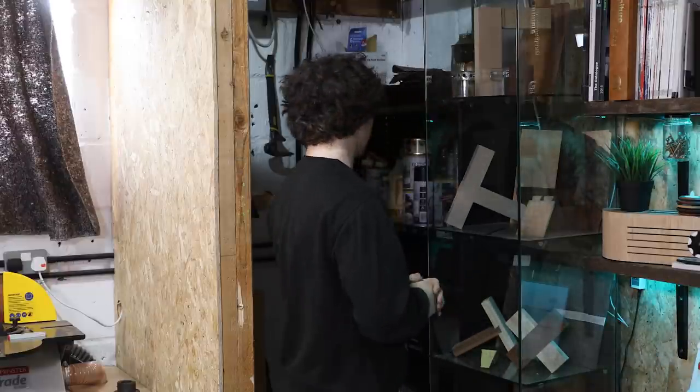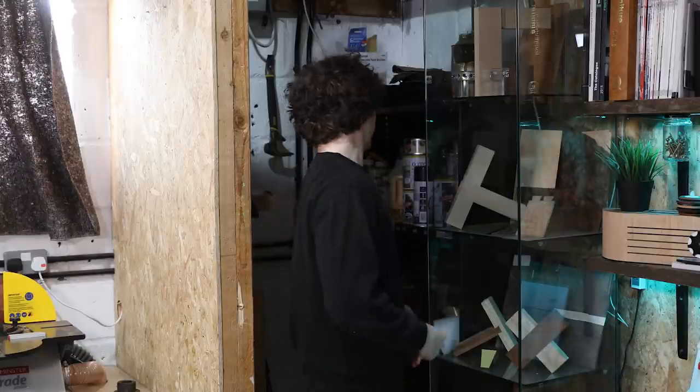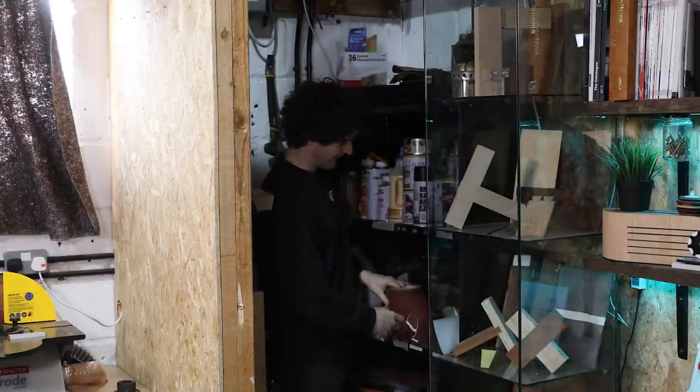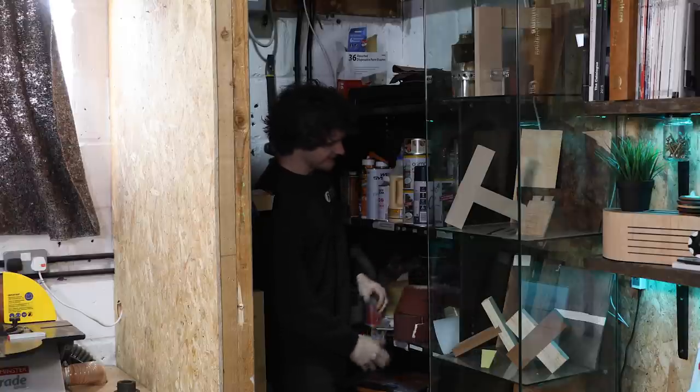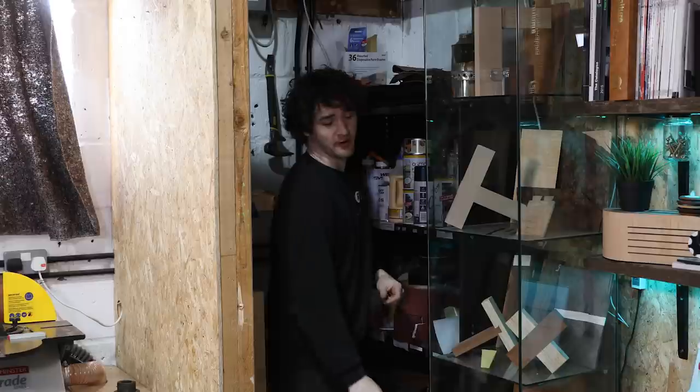Hello everybody and welcome back to Turning Tuesday. In this episode we start in a bit of a weird position because it is time to sort out my sandpaper organisation. It's a mess and it is an absolute nightmare to go through, so we're going to make a sandpaper rack. This is going to make up a two-part video and yeah, let's get going.